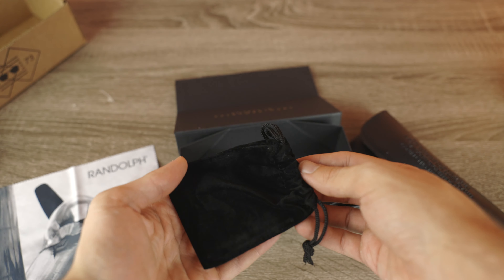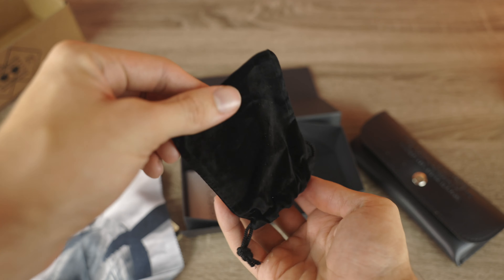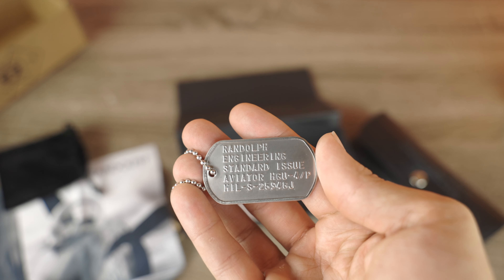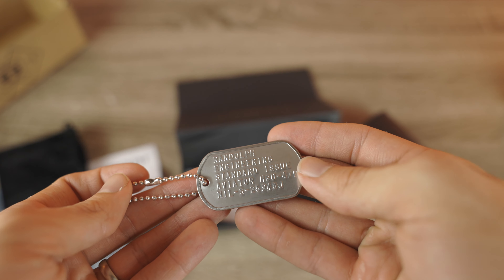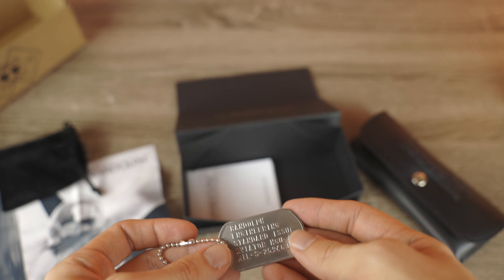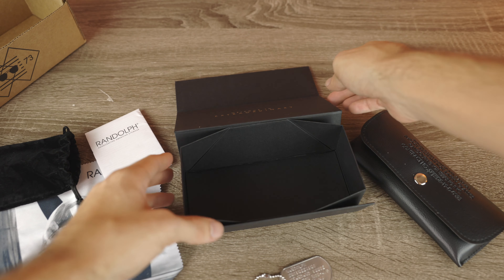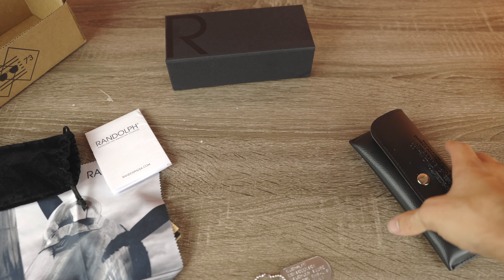Next up we have this little pouch — let's go ahead and open this up and see what's inside. Here we can see a really cool little Randolph dog tag. On the dog tag it says 'Randolph Engineering Standard Issue Aviator HGU4P,' and underneath that is the military contract these sunglasses are produced under. And then here we just have our warranty information and guide to the sunglasses.